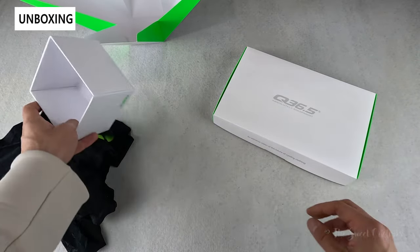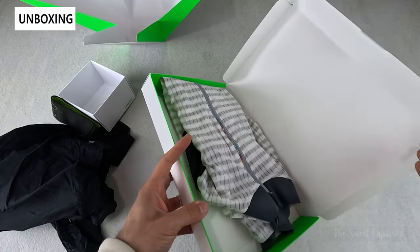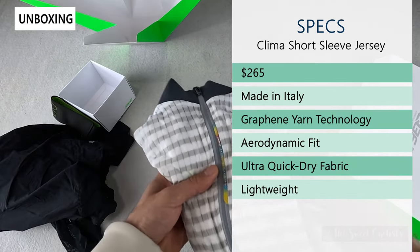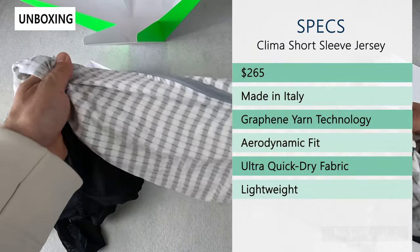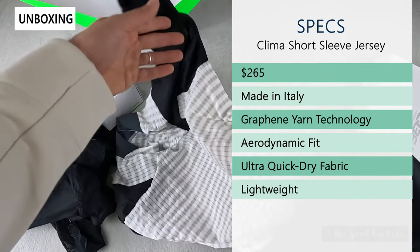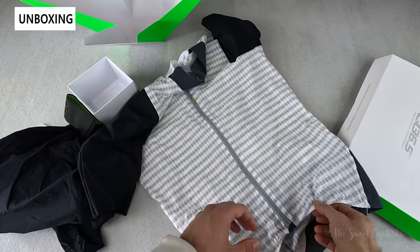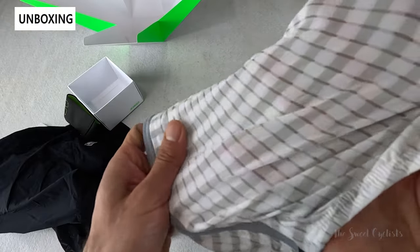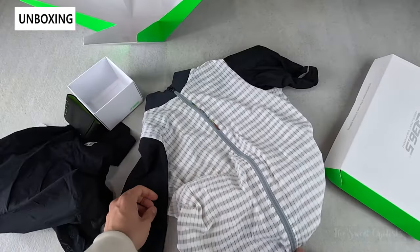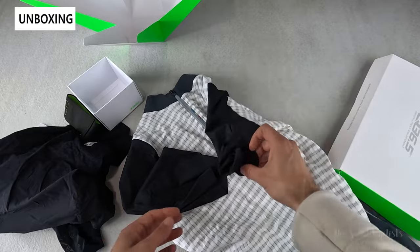It has an ergogenic pattern, meaning specific seams and panel locations to maximize performance, and it's also DWR treated to handle light rain and keep the fabric nice and dry. You just get the bib shorts in this black variation with a little Q365 tag. Next, the short sleeve jersey comes in a flat box that opens up, retailing at $265. Also made in Italy, it features graphene yarn technology — a high-tech material designed to provide heat dissipation, dragging heat away from you to stabilize your core temperature. It has an aerodynamic fit, a checkered pattern that's lightweight and highly breathable, and is fast drying.